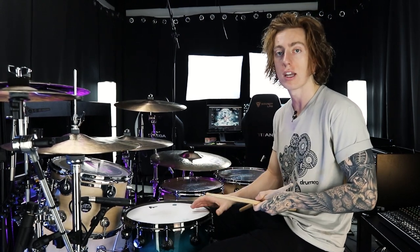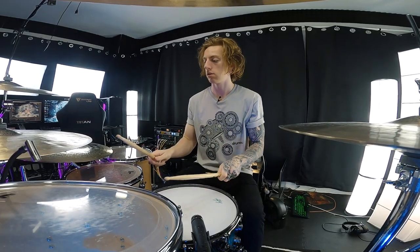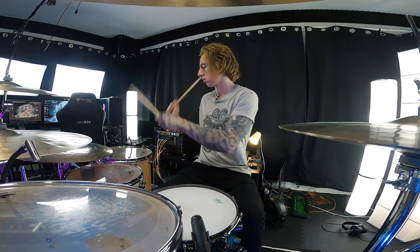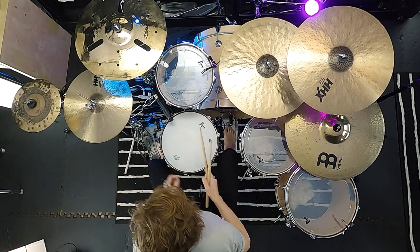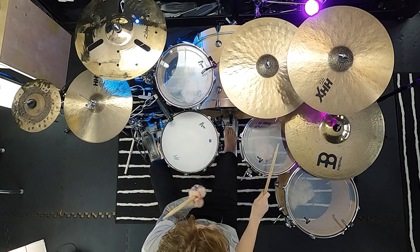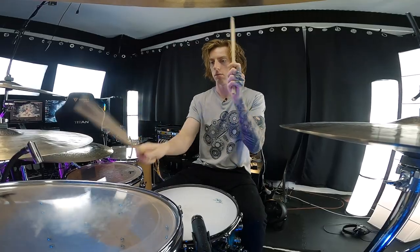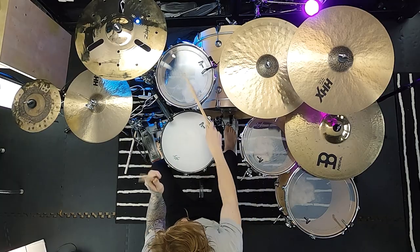Now let's take this 2 over 2 concept and warm up at the kit with it. We're going to move through each element one at a time — we'll start with the snare and then move through the toms. Come along with me and let's loop this exercise at a few different tempos. We're really just focused on consistent even strokes.